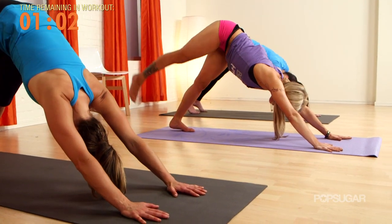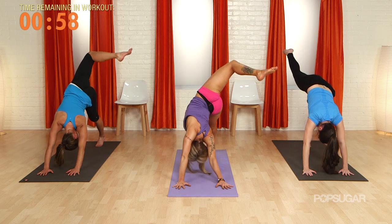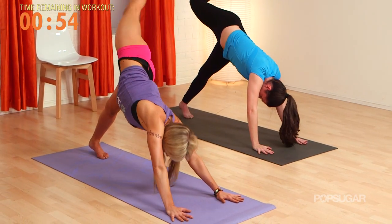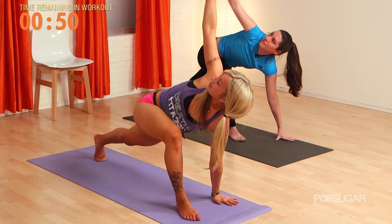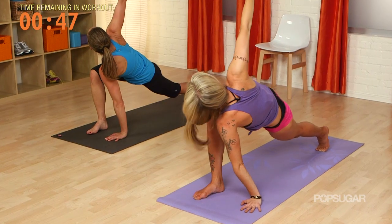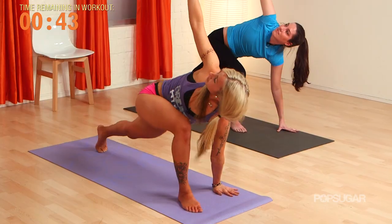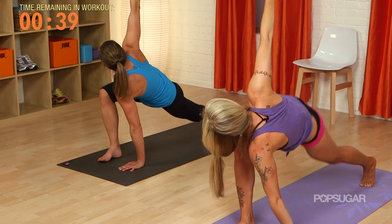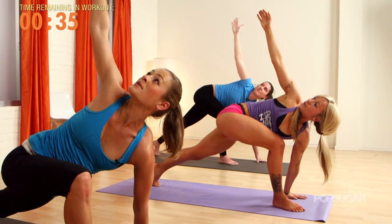We just got our heart rates up — we gotta cool it down. Right toes come up. Chop that foot open to the side. Step that right foot all the way through — we gotta do our high lunges on the right side. Take it front to back, just nice small pulses. Three, two, one — roll out that right hip. Three, two, one.